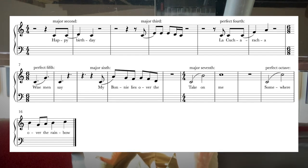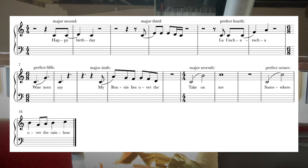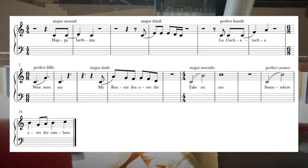If you move on to the perfect fifth, something like Elvis's Can't Help Falling in Love — 'Wise men say' — gives you that interval. For the major sixth, 'My Bonnie Lies Over the Ocean' gives you that jump. For the major seventh, there aren't many examples, but one I came across is Take On Me by A-ha — that C to B interval.